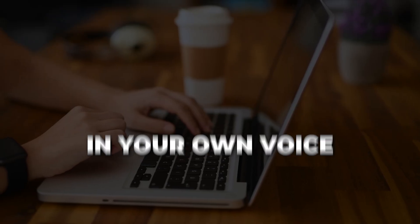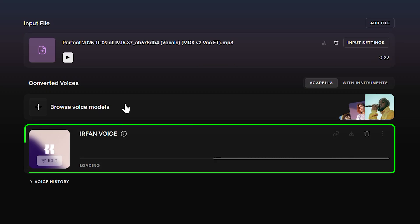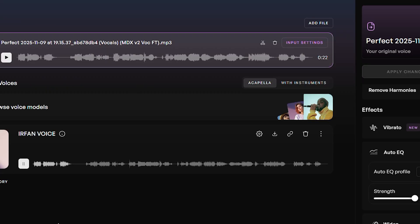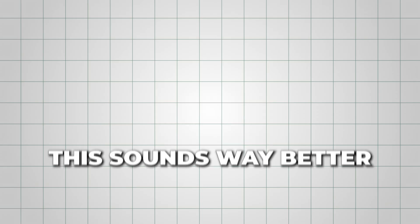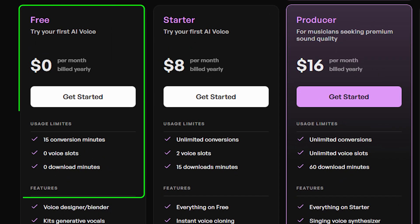You can also use this feature to create song covers in your own voice. I tested it with 'Perfect' by Ed Sheeran, and honestly this sounds way better than I expected.